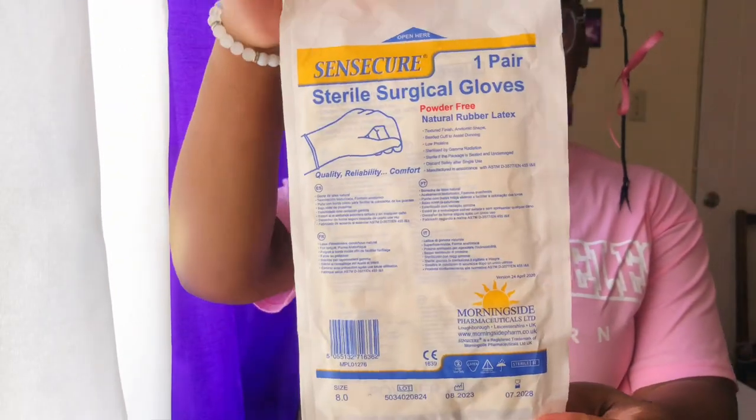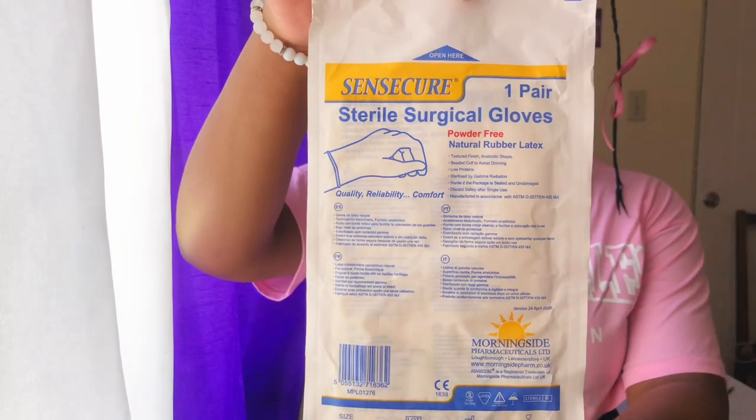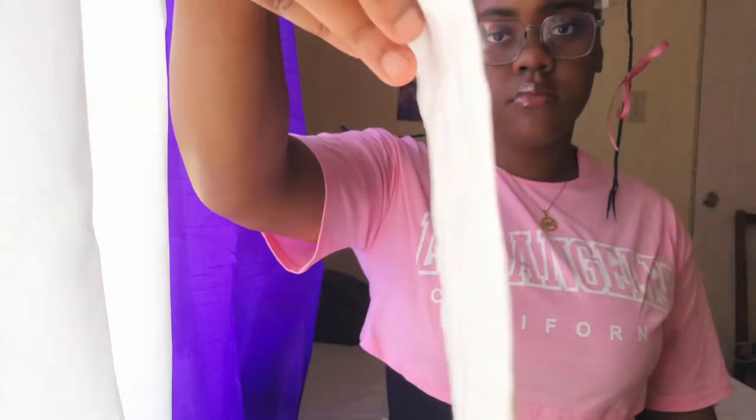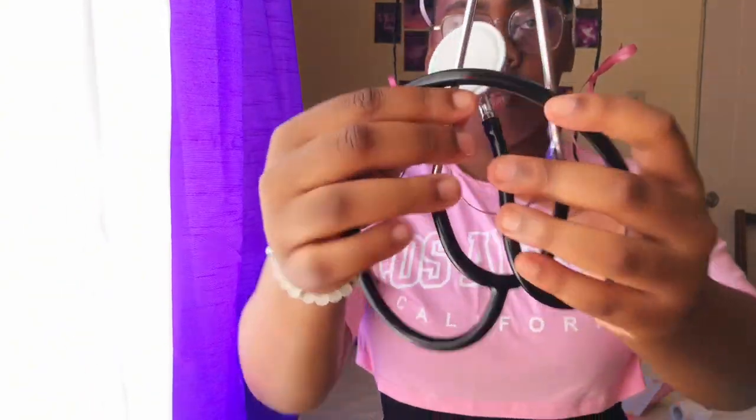The next item is surgical gloves. Surgical gloves are used to protect the wearer and the patient and to reduce the spread of microorganisms. We don't want germs spreading, especially through cross contamination — even if unintentional — so we wear surgical gloves to eliminate that.